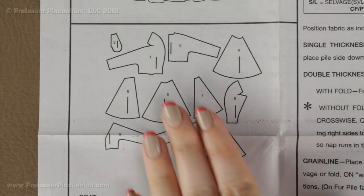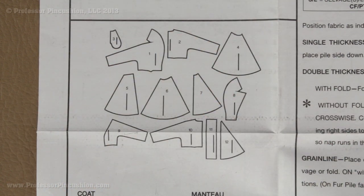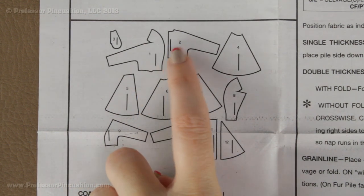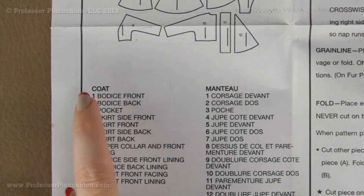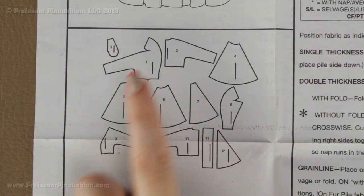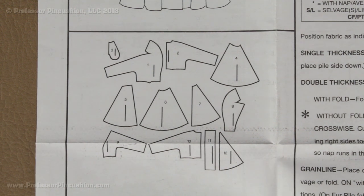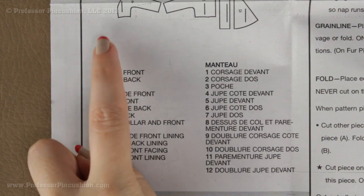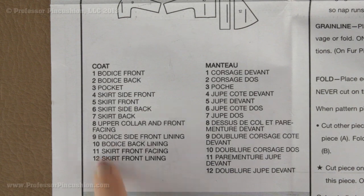On page one of the directions you are going to see a diagram showing all the different shapes of the pattern pieces located on your tissue paper. Each pattern piece is designated with a number, and if you look at the list below you can see what each one is for. Number one, for example, is the bodice front. In this particular envelope there is only one view — a coat — so I am going to need to cut out every single one of these pieces, a total of twelve.